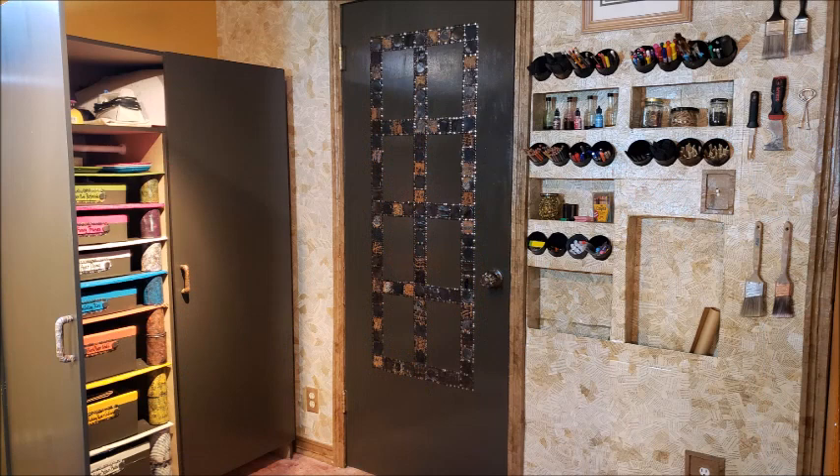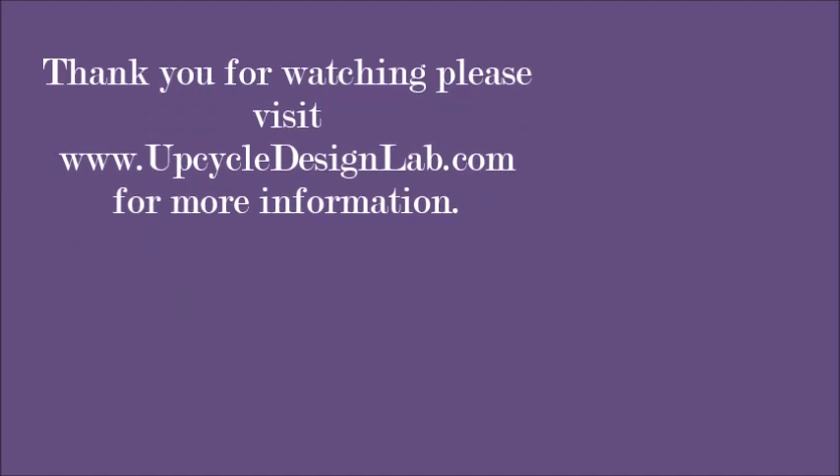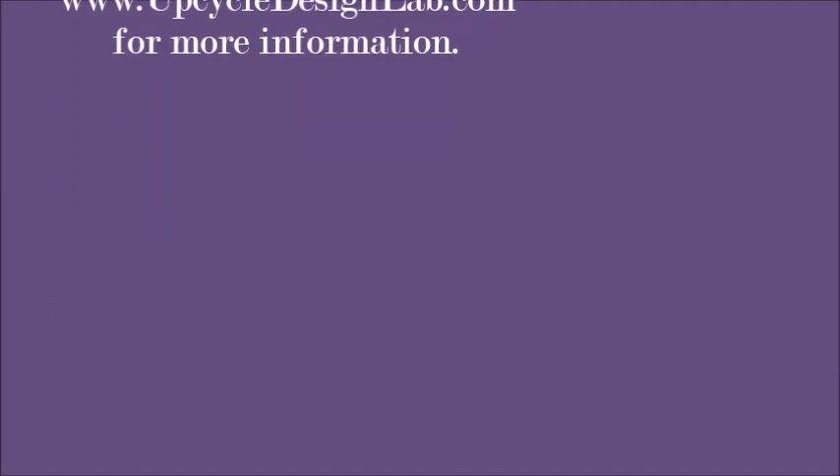So here's a quick preview of all the projects that I've done so far on my craft room makeover series. You can see my cardboard organization wall. I also made the cardboard door trim and the cabinet organization space on the left there. So those are the projects that I've done to date. You can find all of the links in the comment section of this video. And if you liked what you saw today, I hope you'll subscribe to this YouTube channel and also check out my blog at www.upcycledesignlab.com. Thanks again. See you next time.